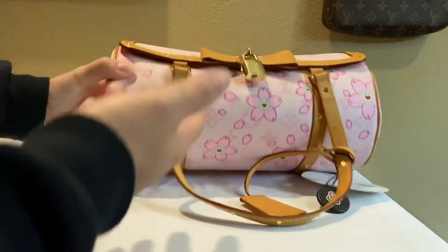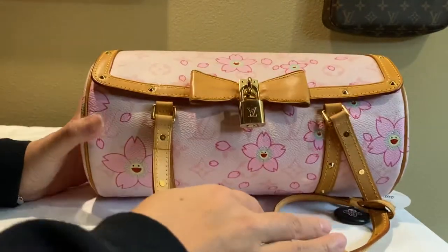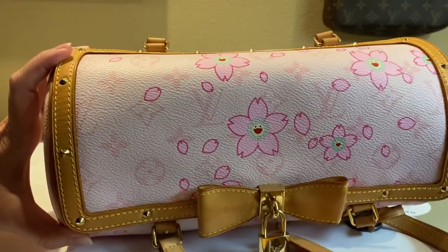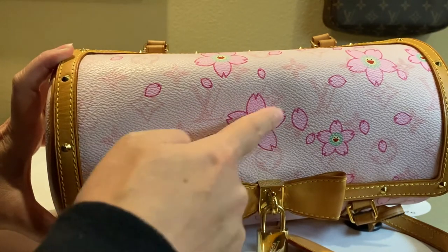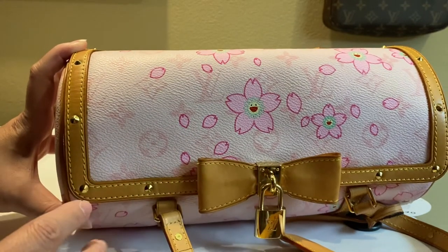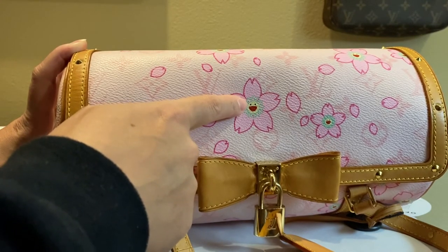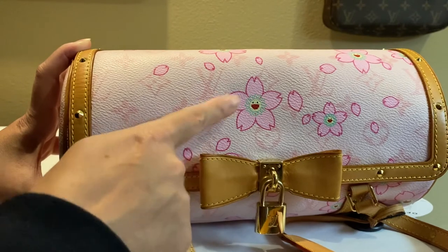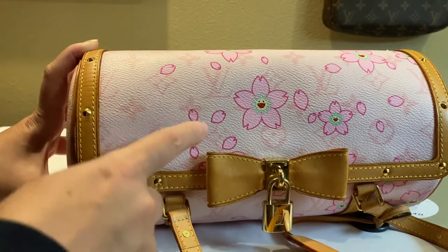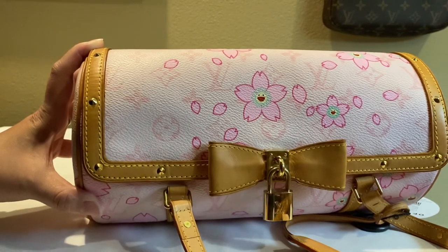The pattern of the blossoms can vary from bag to bag — that part is somewhat random. But one thing to notice is that the pattern of the blossoms should be quite bold: the pink lining should be bold, the faces should be sharp. It's a silk screening technique they use. Importantly, the eyes are slanted, pointing upwards — if you find a bag where the eyes are round, it's a counterfeit.